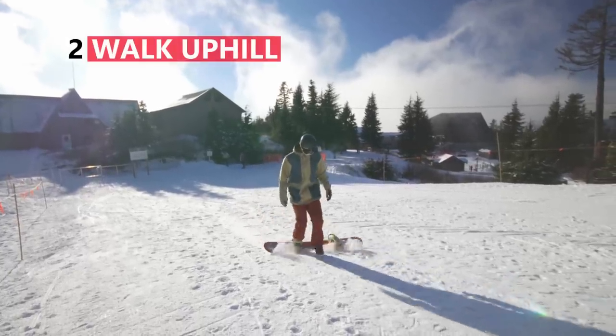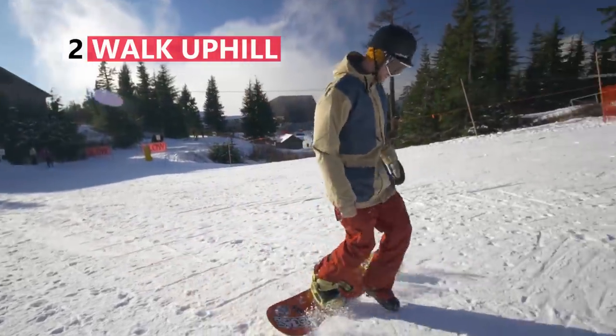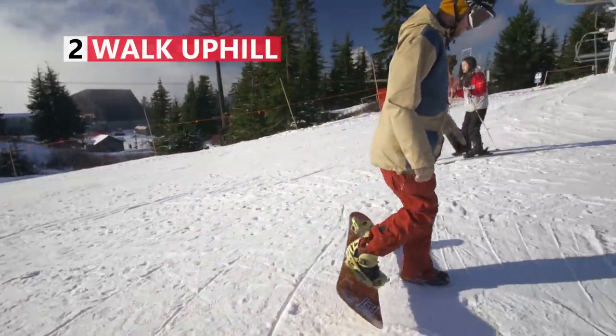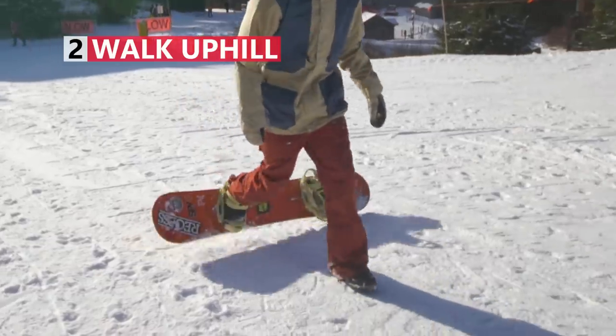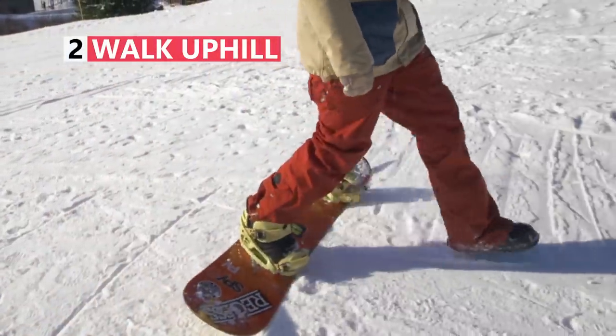You also need to know how to walk up hills. The best way to walk up the hill is to put your board across the slope and walk with your free foot in front of your board. With each step you take, dig in your toe edge. This will stop your snowboard from sliding downhill.